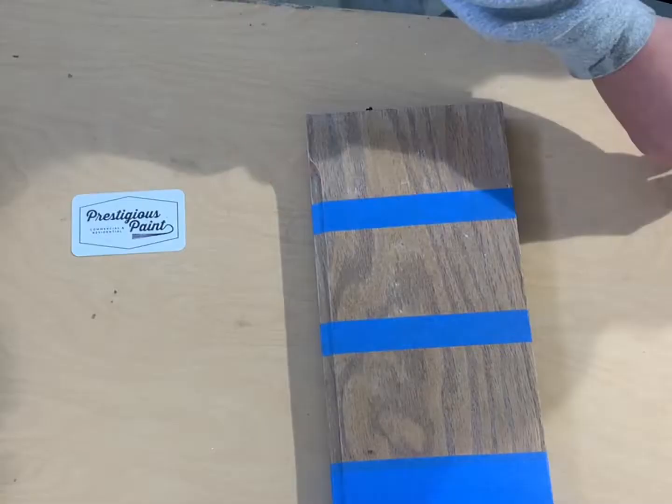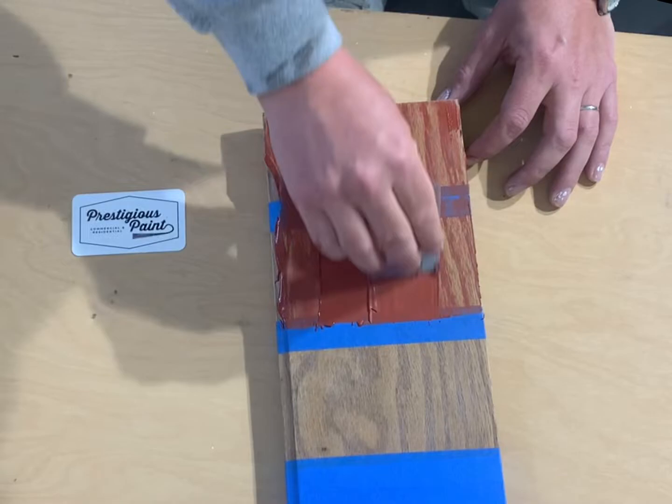Hey, thanks for watching. It's Carson with Prestigious Paint. Today, we're putting a beautiful new top coat over your old oak cabinets.